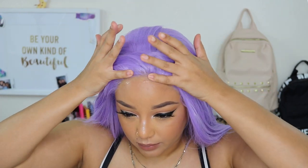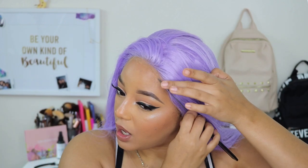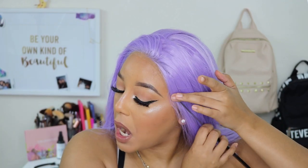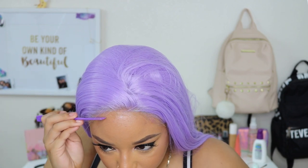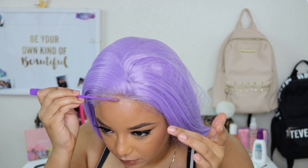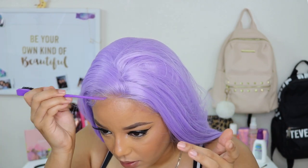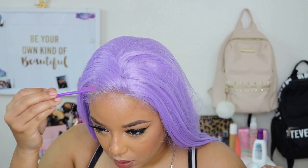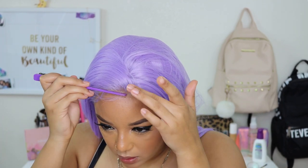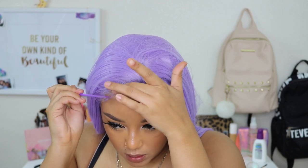Looking at the hairline, I probably could have gone back and thinned it out a little more, but I think it looks pretty good. For baby hairs, I'm using the same Got2b Glued black gel and just slaying the baby hairs however I like. If you don't like baby hairs, you don't have to do them, but it helps me hide my lace.